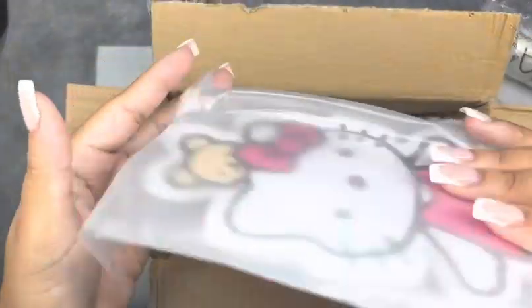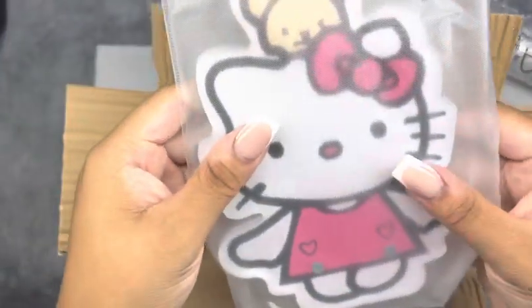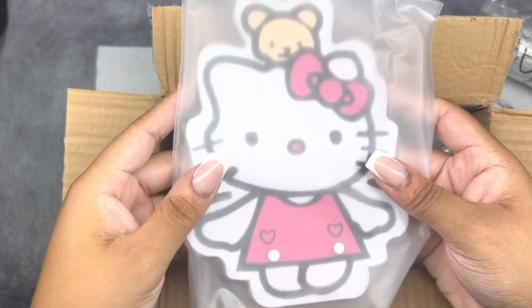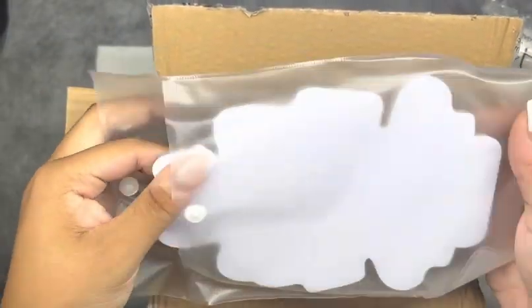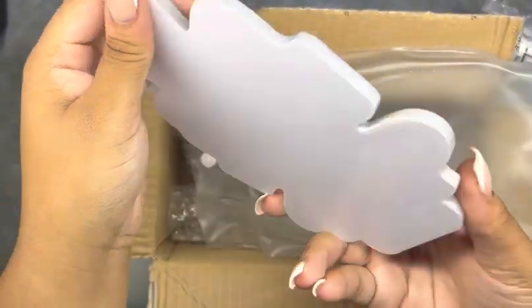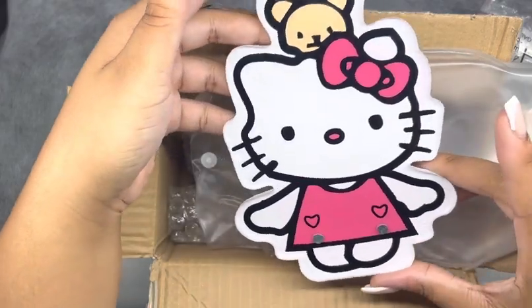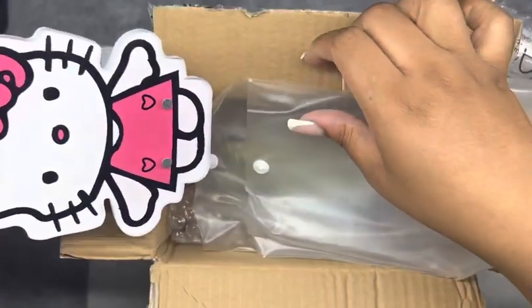At first I didn't know what this was, but y'all, it's a Hello Kitty lash towel — it is so cute! I've never seen a lash towel like this. It has magnets on it so you can put your tweezers on there. I'm going to show y'all how I set my tweezers down on it. It's so cute — if you don't go get anything else, go get you this lash towel. Does anybody have this?